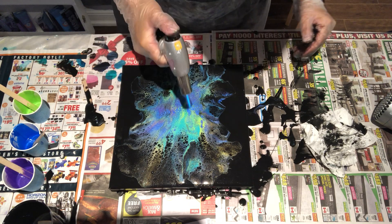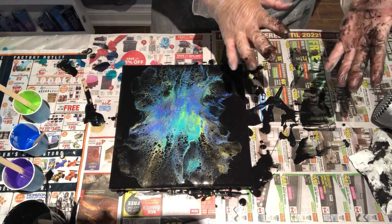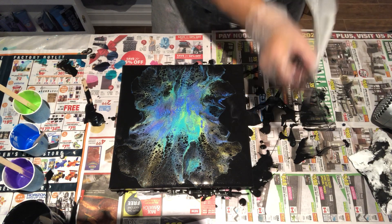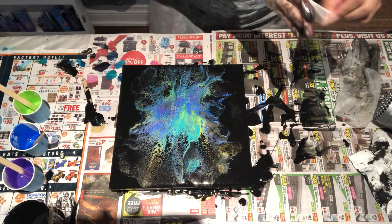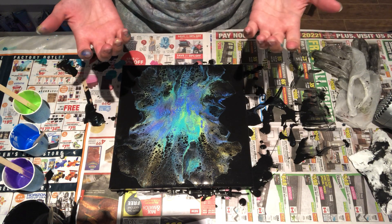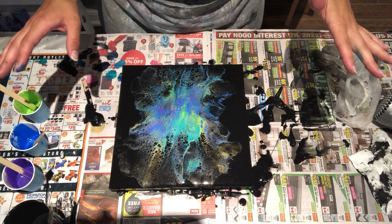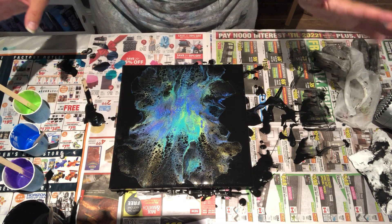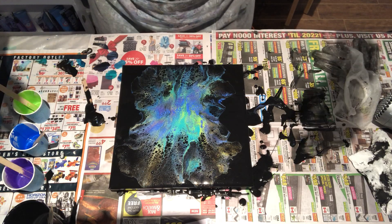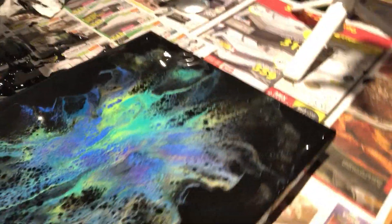I like that better. Let me pop any bubbles that may have been in there. I'm going to bring you in for a close-up. I only wear gloves when I'm using black because if that stuff gets under your nails, it takes days to come off no matter how much you scrub. So I always wear gloves with black paint. Let me show you guys this close-up.